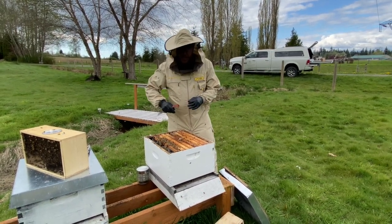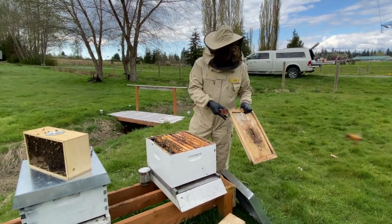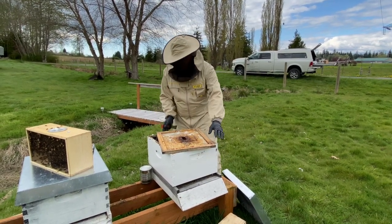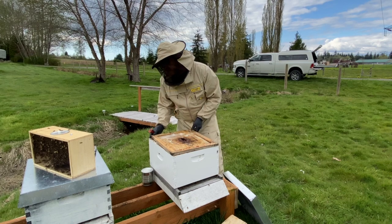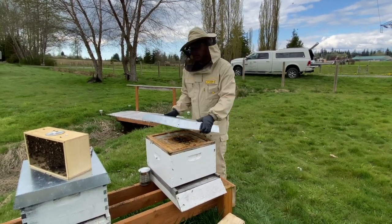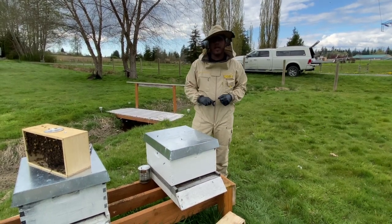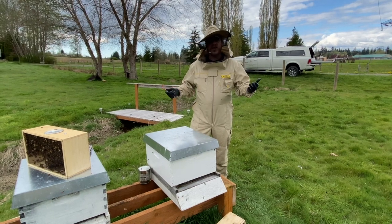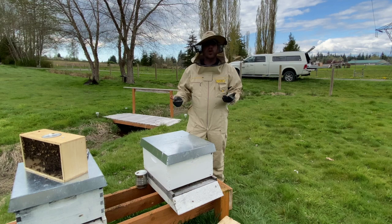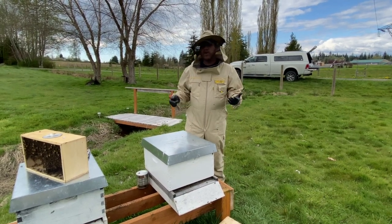At this point the package is installed. All we're going to do now is take our inner cover, slowly replace it, taking caution not to crush any bees, and put our lid on. That package is successfully installed in the colony. We hope you enjoyed this video and that it helps you understand the process, removes any anxiety, and gives you a little more confidence. Thanks so much for watching.